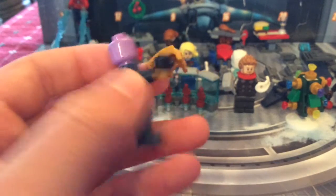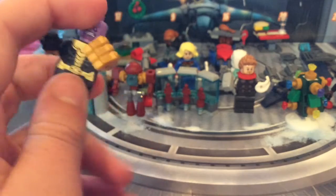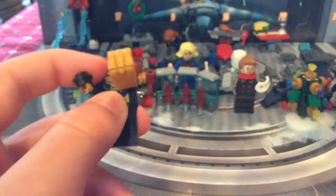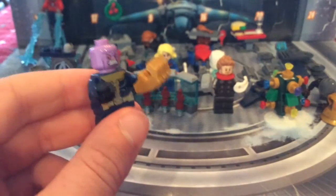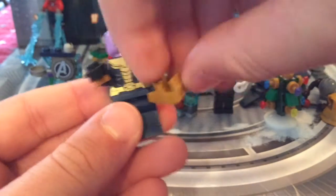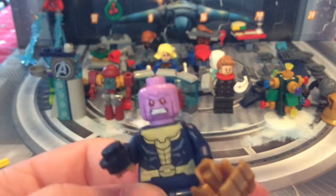Then we've got Thanos with a little sack — he's acting like the Grinch. He's got a stud coal piece and the infinity gauntlet. There's another gauntlet in this advent calendar, but this is just the mini unprinted one. It's the same 2020 torso and head — a nice Thanos figure.